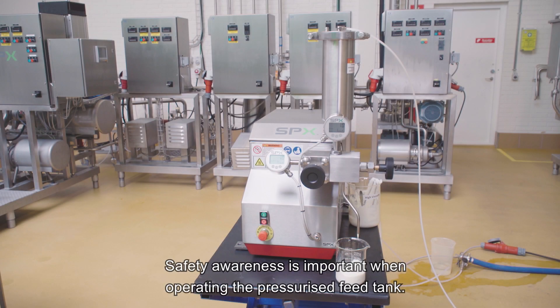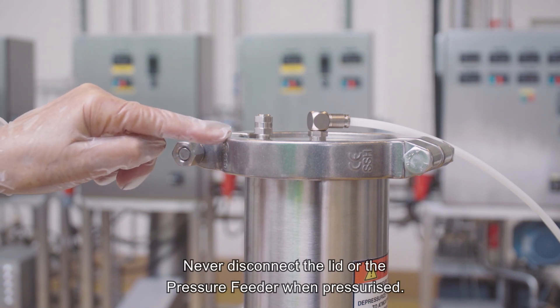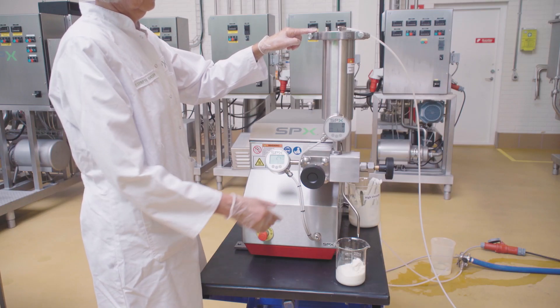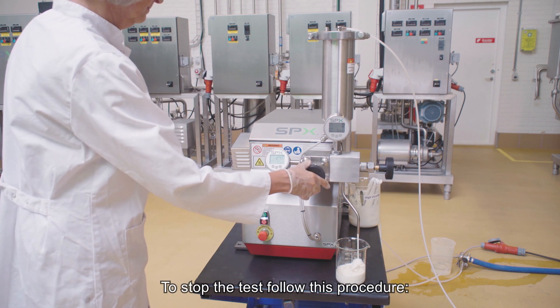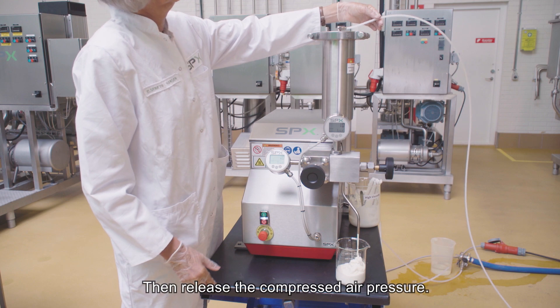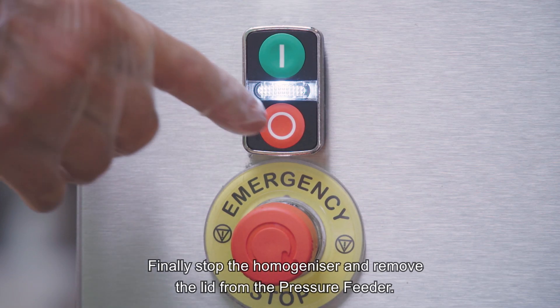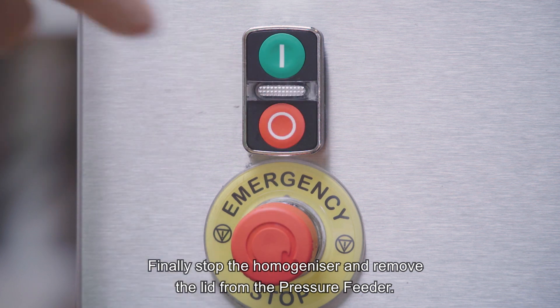Safety awareness is important when operating the pressurized feed tank. Never disconnect the lid or the pressure feeder when pressurized. To stop the test, follow this procedure: release the homogenizer pressure, then release the compressed air pressure, and finally stop the homogenizer and remove the lid from the pressure feeder.